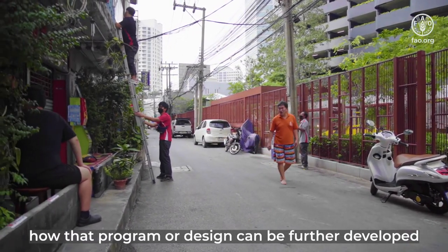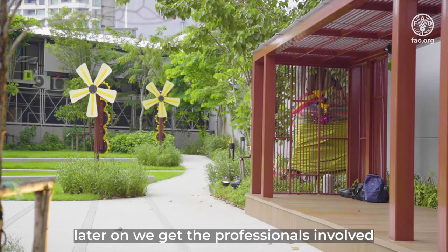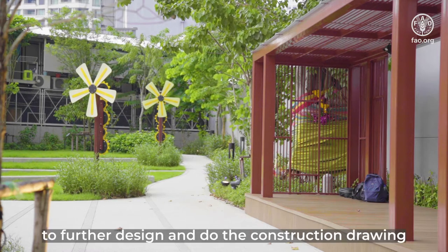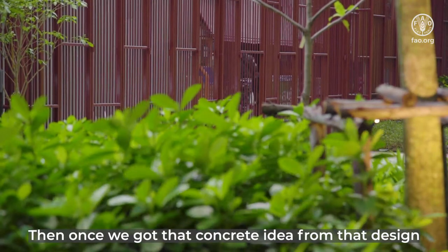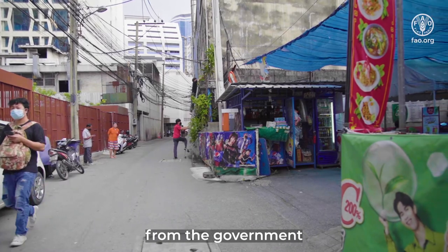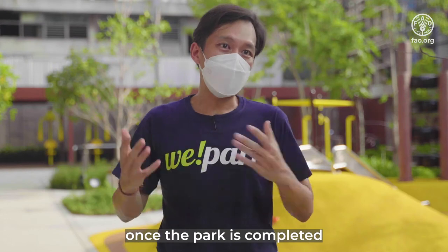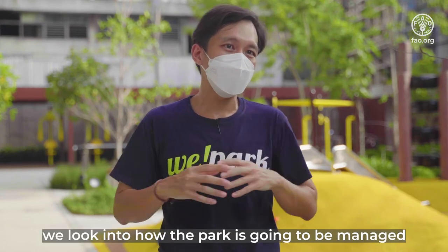We customize and find out how the program or the design can be further developed. Later on, we get professionals involved — like landscape architects — to further design and produce construction drawings. Once we have that concrete idea from the design, we then either request the construction budget from the government or we also do crowdfunding partially.